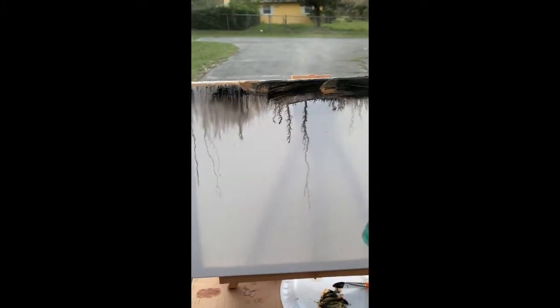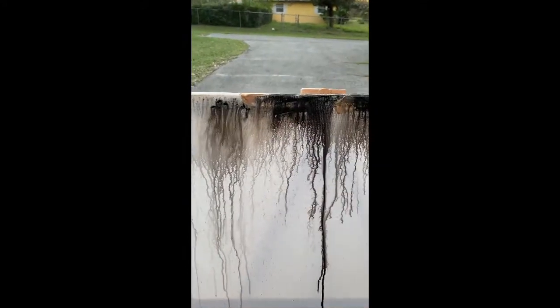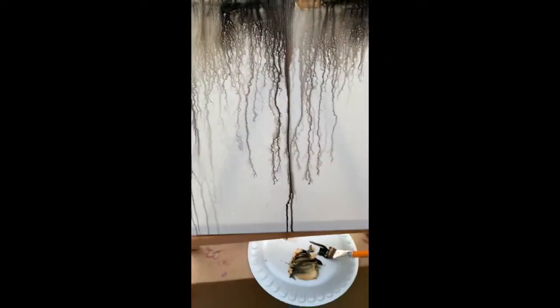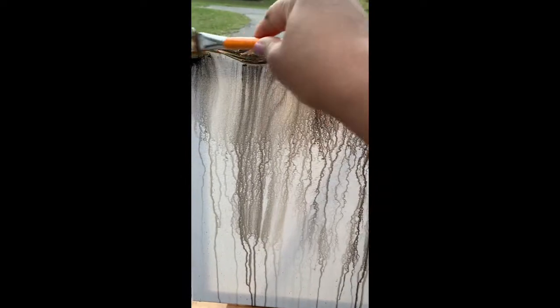To paint a thick line across the top of the canvas. You'll start to soon see the effects of the water that's on the canvas already. This is pretty much the technique of doing water spray art — you're just using the water to help the paint naturally drip down the canvas.